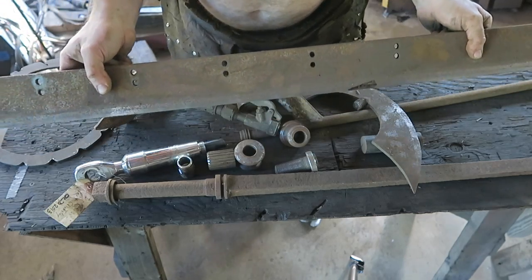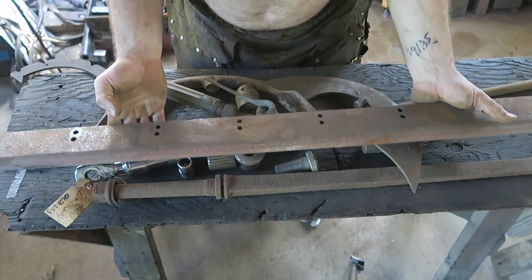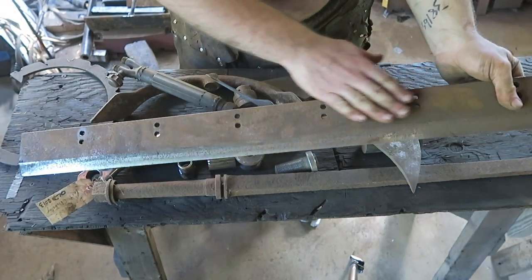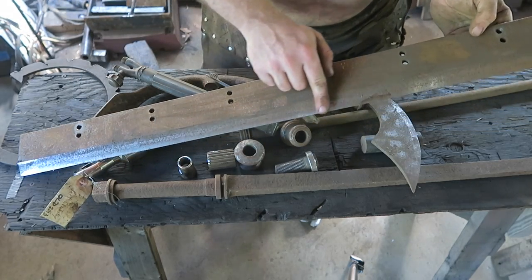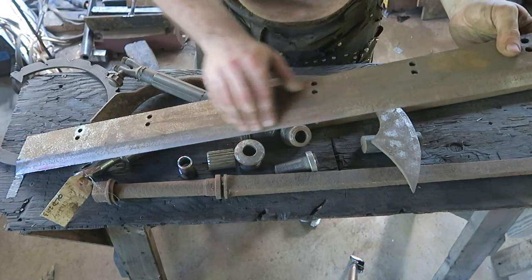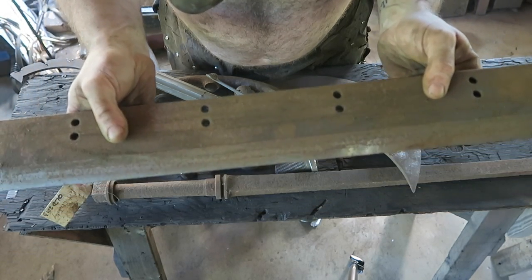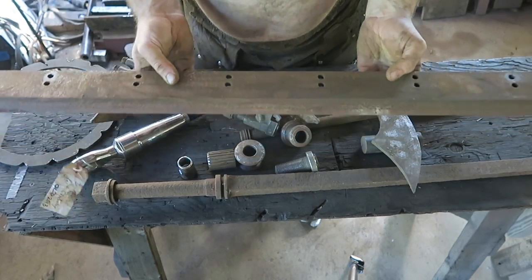This is a blade from a paper guillotine — ka-chonk, ka-chonk, ka-chonk. The way this works is I think it's bimetallic: this part is all regular steel, and it's got a line of super hard, sharp stuff along the edge. You can even see, because this one has been sitting out in my shop, there's a line where you can see the difference between the hard stuff and the regular steel.